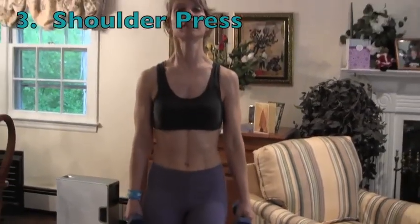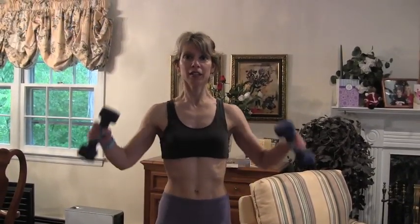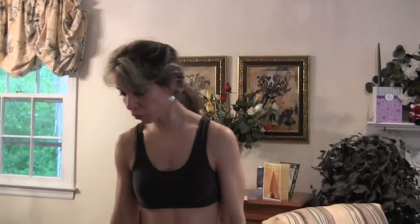We're going to do shoulder press. Get into position and 1, 2, 3, 4, 5. Don't worry if you start trembling a little — that's perfectly fine. 8, 9, 10, 11, 12. Remember, form is really important, so make sure you have the right weight.